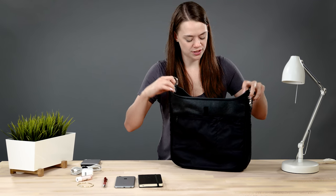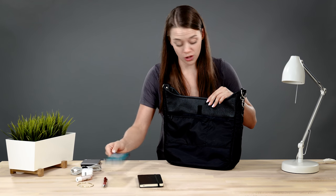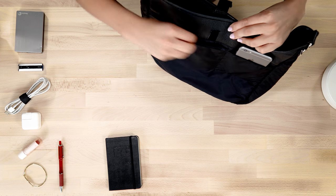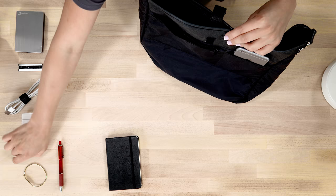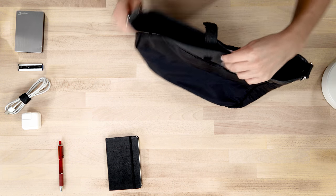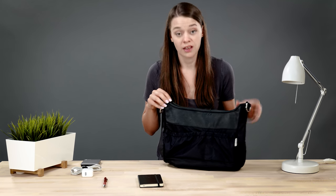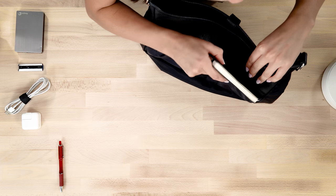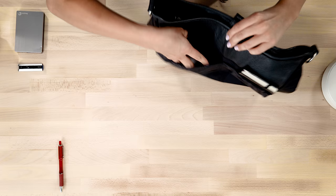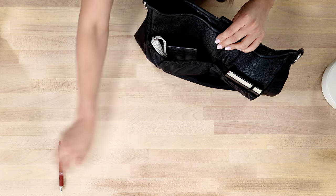Now that we have the bag inside out, we'll notice several pockets. On this side we have a cell phone pocket — it can fit large phones such as the iPhone 6S Plus. Here we have a zippered pocket I often use for personal items such as lip gloss, jewelry, and hand sanitizer. On the other side we have two elastic rim pockets, great for bulkier items such as small notebooks, chargers, jump drives, even external hard drives. And of course, we have a pen holder.